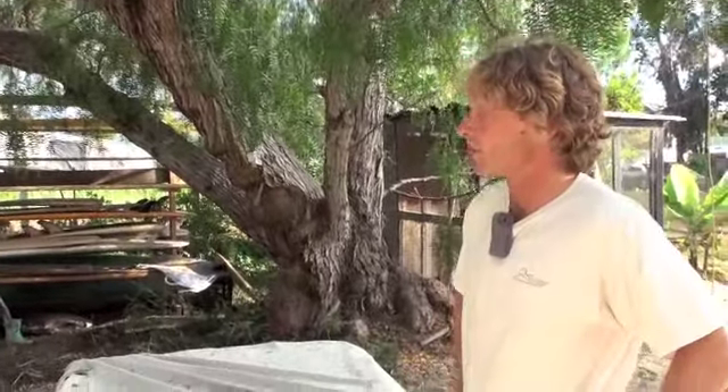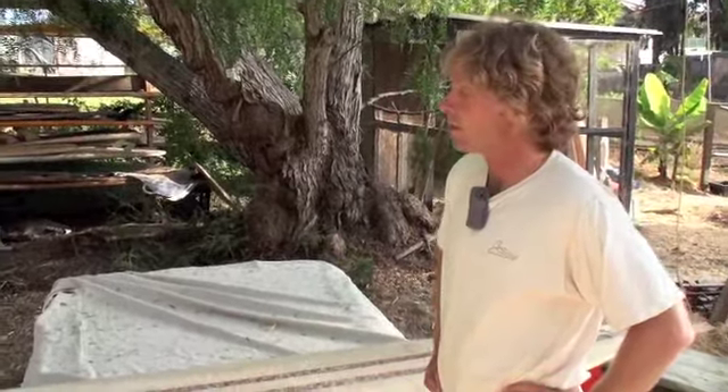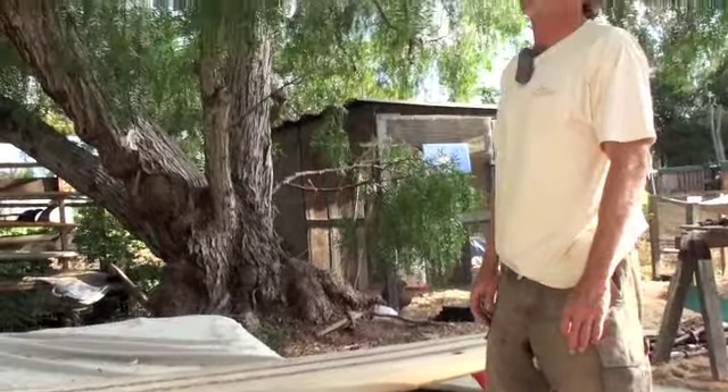This is actually the first one that my brother Kurt and I put together. My brother Kurt helps me put the blanks together — he's got a nice wood shop. It's a beautiful board. I think we've made about 12 of them now, varying in length from a fish board up to these 9'8s.